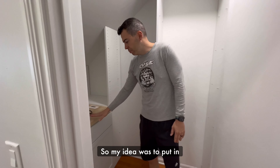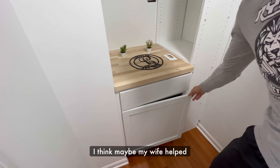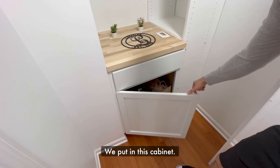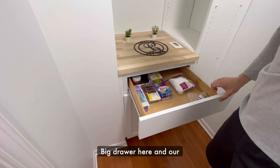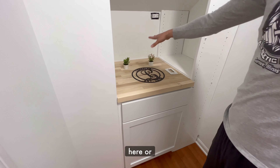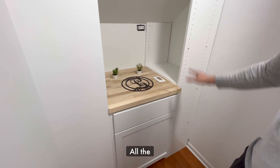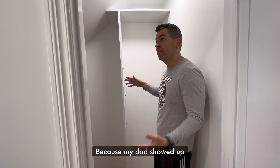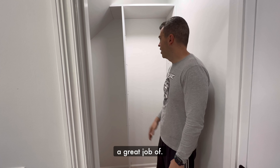So my idea was to put in this cabinet over here — it might have been my idea, I think maybe my wife helped with the idea, I'm not sure. We put in this cabinet; there's a shelf back here, a lot of storage in there, a big drawer here, and our microwave is either going to go here or here. We got this nice hardwood top here. All the shelves are ready to go in, but because my dad showed up so suddenly we didn't have time to paint, so we had to paint afterwards, which my wife did a great job of.